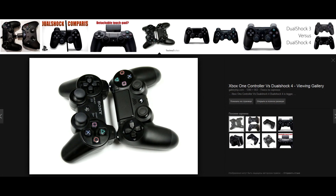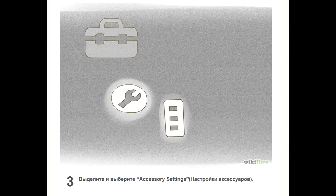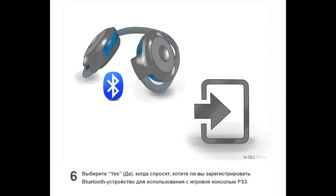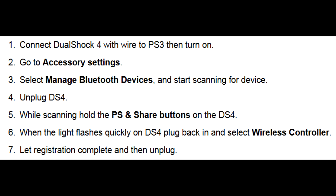Die-hard fans can even connect the newer PlayStation 4 controller to the old PlayStation 3, though it's done in a bit of a weird way. First, connect the DualShock 4 to the PS3 with a micro-USB cable. Then enter accessory settings in the PlayStation 3 menu, select Manage Bluetooth Devices, and start searching for one. While the console does that, pull out the micro-USB cable and press both the Share and PS buttons on the DualShock 4. When it blinks, connect the cable back. PlayStation 3 should now detect a wireless controller. Proceed to register it as usual.